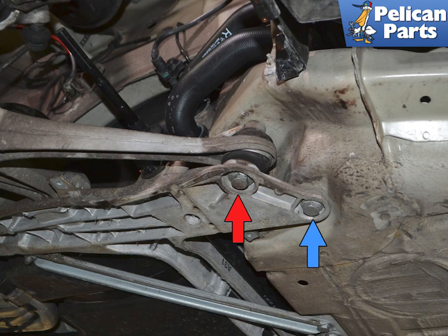The forward diagonal arm assists in connecting the subframe to the chassis. There are also many other fasteners connecting the forward subframe to the chassis.